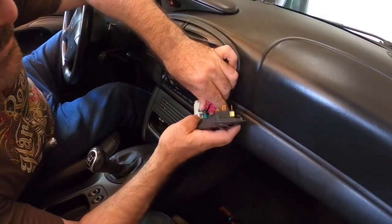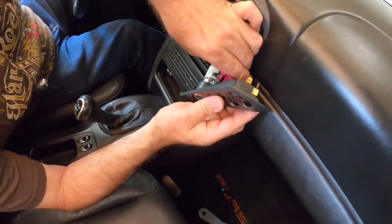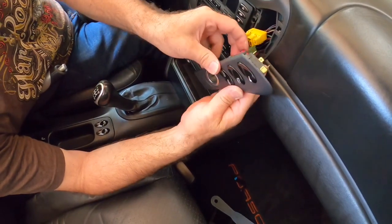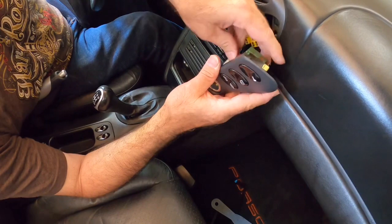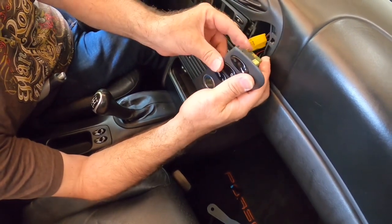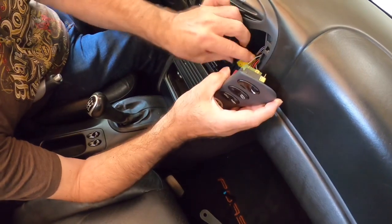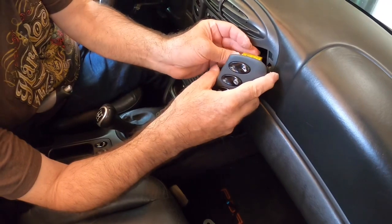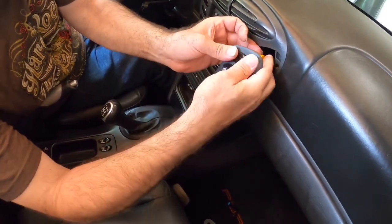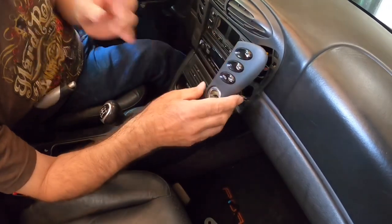Now reconnecting the wire clips: this goes this way — bottom one, middle one, top one. Top one is a little tight with my fingers, but okay.